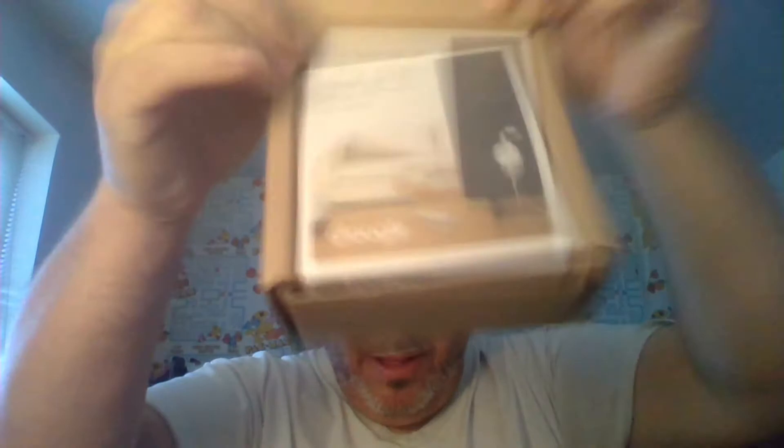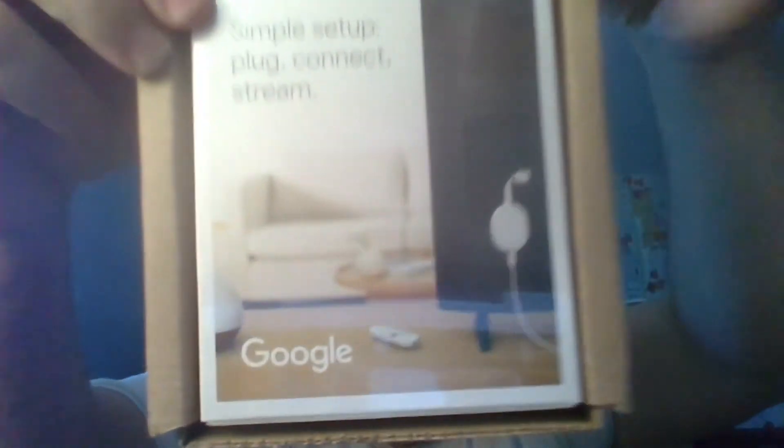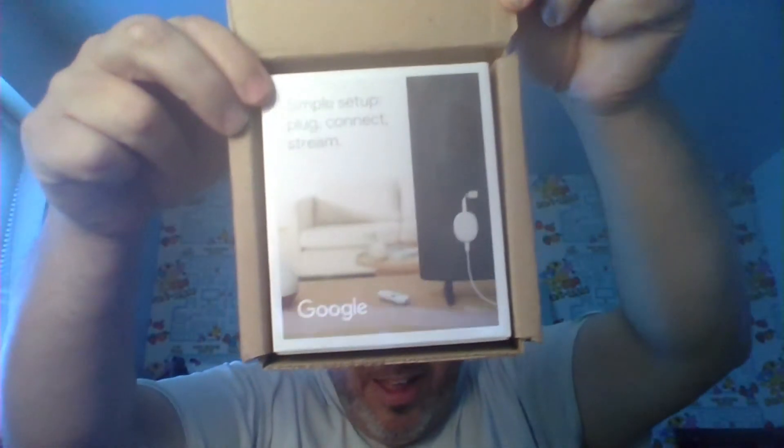Here you can see we're taking the box open. Here it is, ladies and gentlemen. There we go — let me get my hand out of the way. Whoa, I broke it! Well, you get the idea.